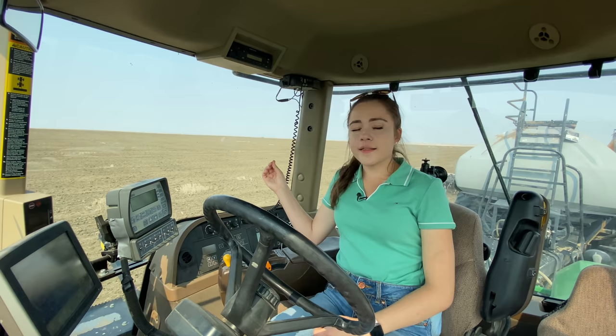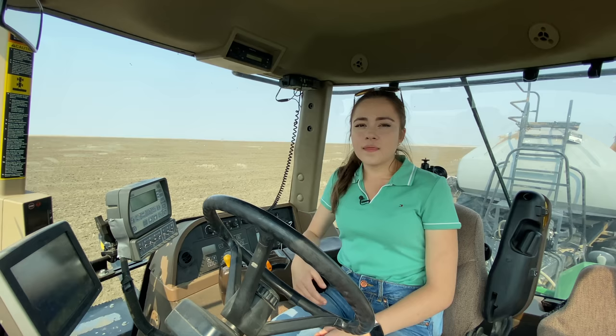Some drills have monitors on every single boot to see if the seed and fertilizer are dropping out, but my uncle Chris and dad said they wear out really fast and are very expensive, so we don't have those. That's why I didn't know the drill was plugged. But it's a really good thing that every time after we fill, we check the boot — that's how we noticed this morning. Before you change fields, you also check to make sure all your boots are not plugged.